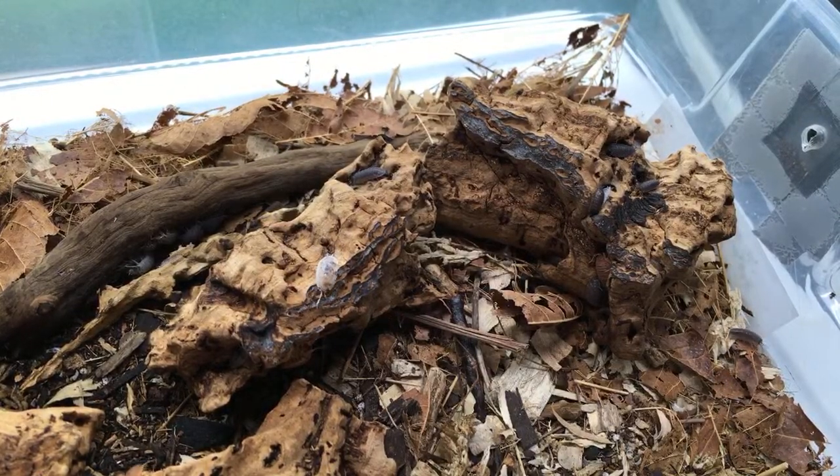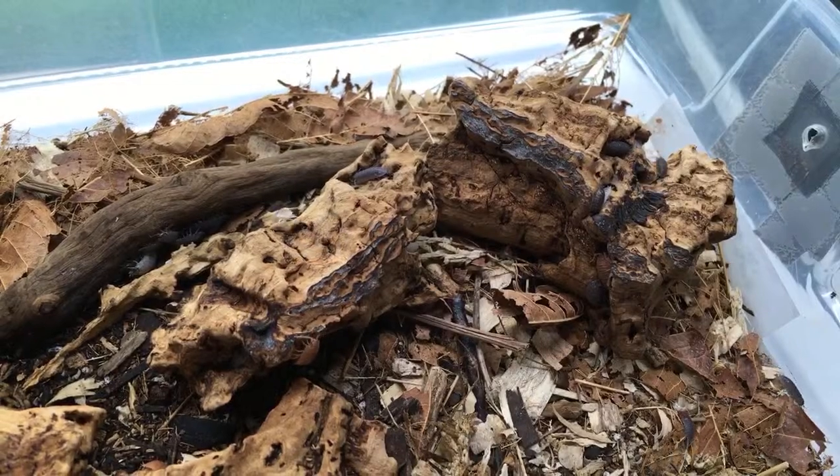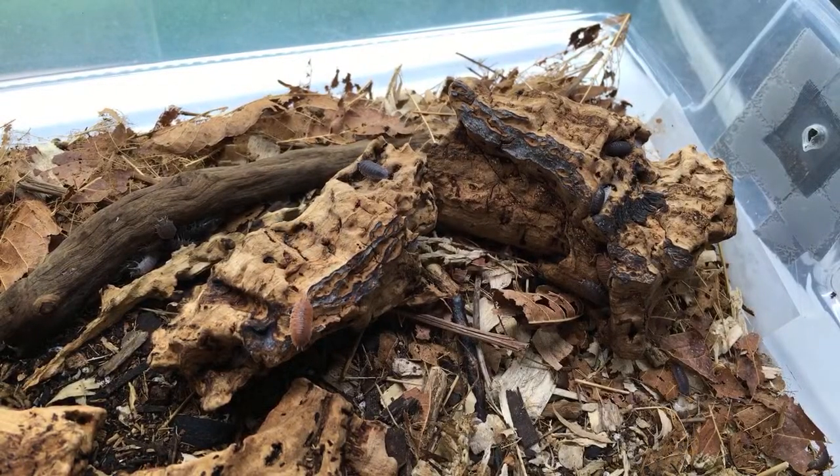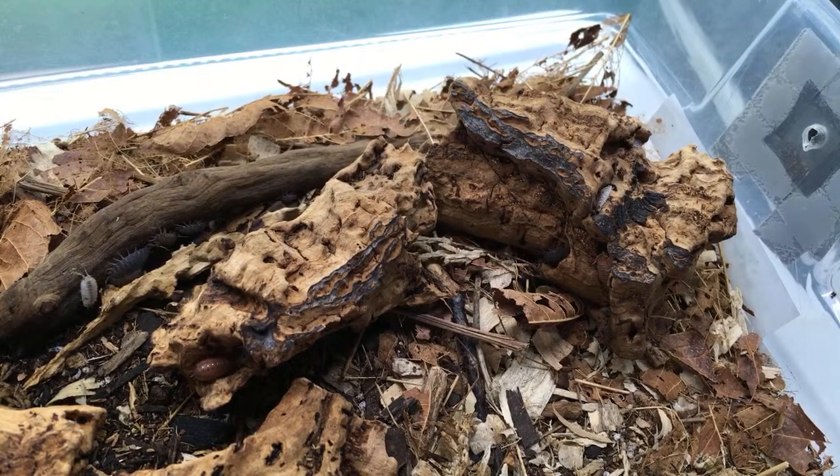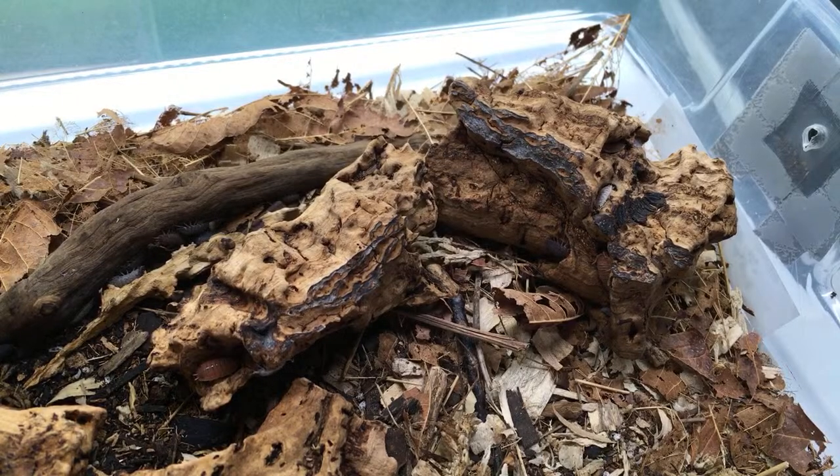You should be able to see dwarf whites, but not necessarily in a bioactive enclosure — they're fairly secretive. If you push away the leaf litter and you're not seeing a few, that could be a problem. It either means they haven't had enough time to establish themselves, or there's a die-off happening.